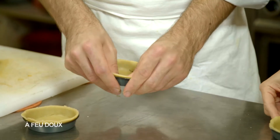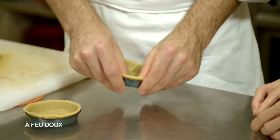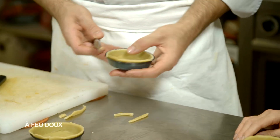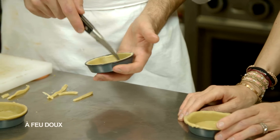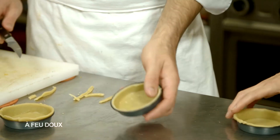On peut aussi faire cette recette en format grande tarte à partager. On coupe les bords — ça s'appelle ébavurer — pour que ce soit propre et net. Et après, on pique pour pas que ça gonfle.